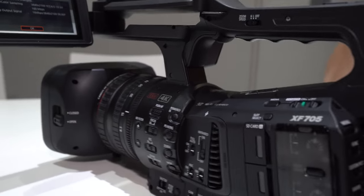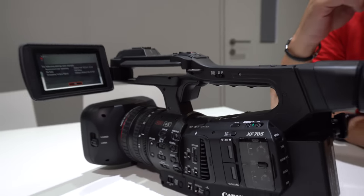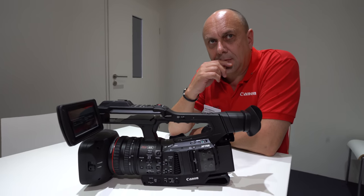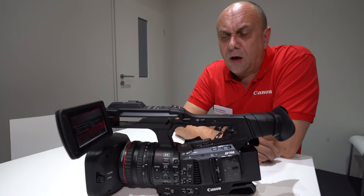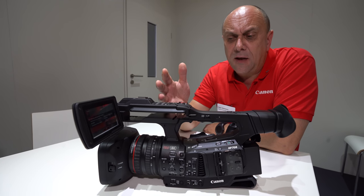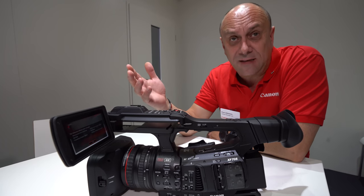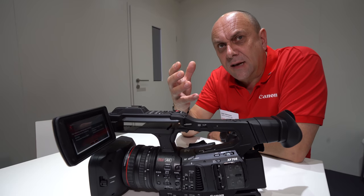In summary: HEVC, 4K 60, 10-bit 422, HLG, all to dual SD cards. Canon is the first major manufacturer to have a camera at this level incorporating the MXF wrapper — hence XF-HEVC — which allows full metadata support alongside the H.265 recording. The technology could potentially spread to other Canon cameras in the future.